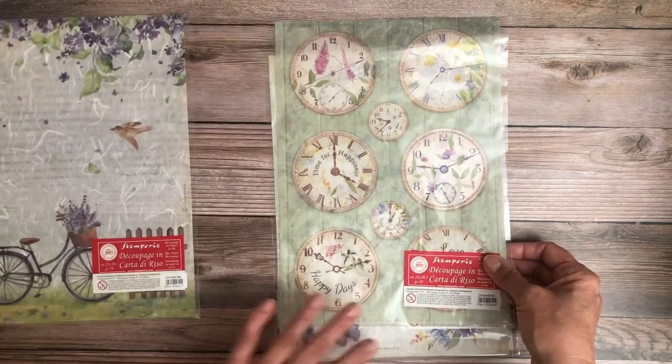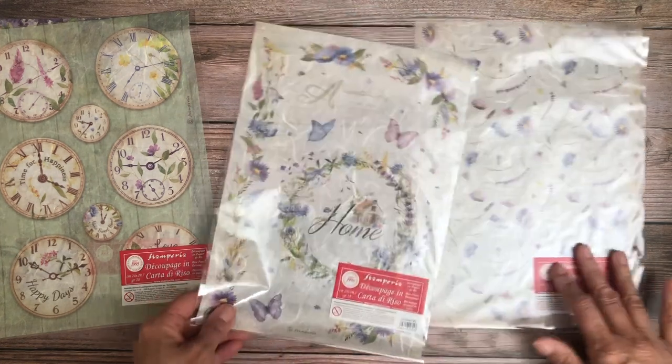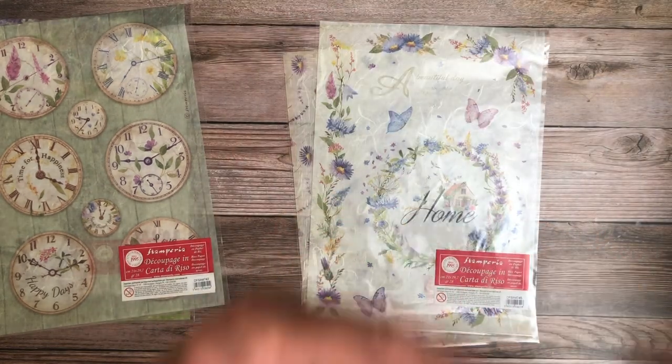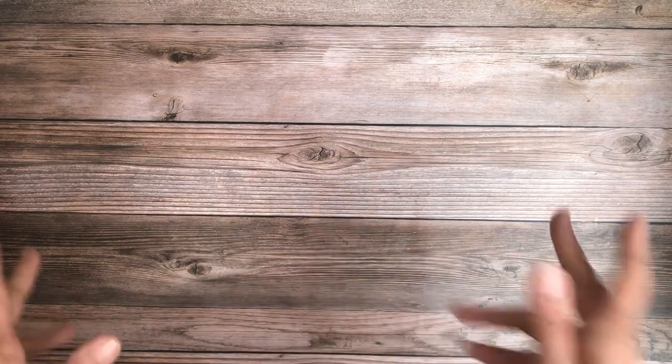You've got the bicycle, which you saw on one of the prints, and you've got your clocks. Rice paper is great for album covers and frequently used to cover boxes — think of it as a decoupage material. It's also great on top of wood, like a wood box or a little wood block displaying a sentiment and image. You'd apply a decoupage solution like matte medium or Mod Podge on the surface, lay your rice paper on, and once it's dry cover it with Mod Podge again.